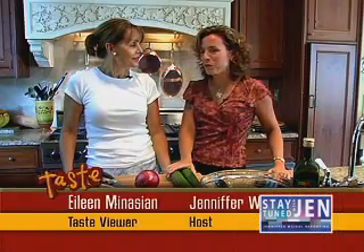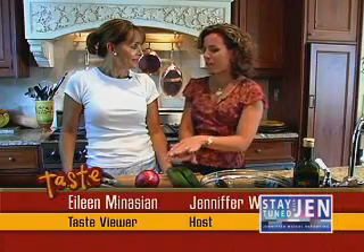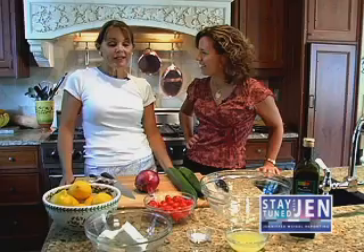I'm here with viewer Eileen Manassian, who wrote into the show about her five-ingredients-or-less salad. How are you, Eileen? I'm good. I'm thrilled to have you here in my kitchen, Jen. I love watching your show and that inspired me to share my recipe with you today.